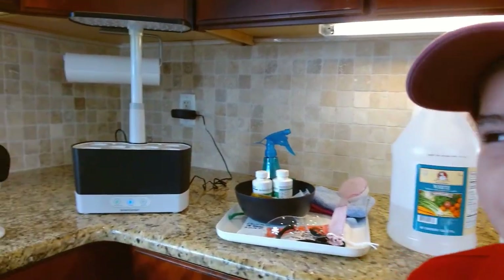Hi, my name is Nathan. Let's keep growing with this air garden.